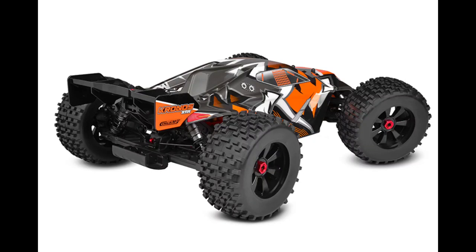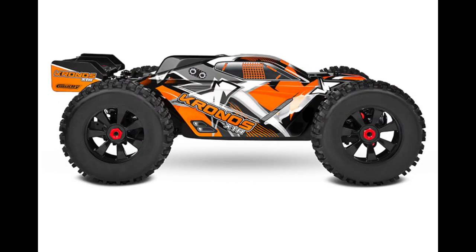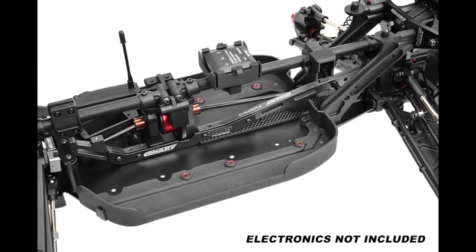I think this will be a really sturdy truck without you having to do any modifications. One of the things they did add is a tower-to-tower brace — kind of like they did for the Skeeter — which is going to help with stability and strength of the chassis.